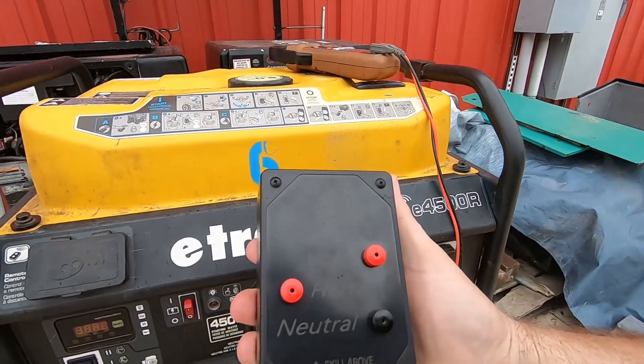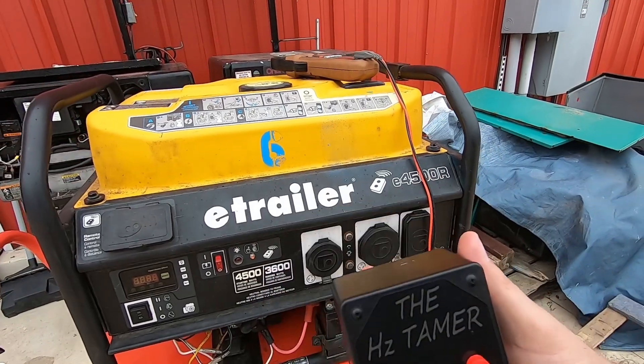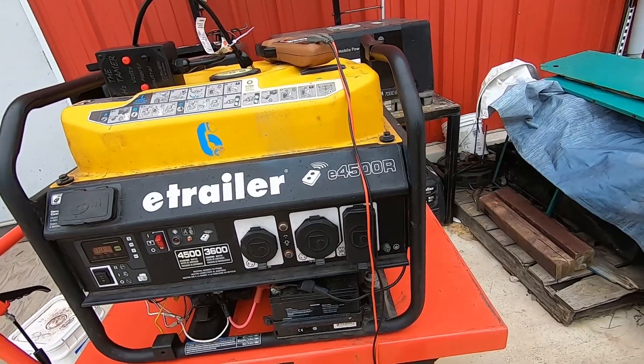Hello, my name is Chris Wilson, NRVTA generator instructor and inventor of the Hertz Tamer. Let's talk about why you need it and what it actually does. The Hertz Tamer cleans up the dirty voltage coming out of a conventional generator and gives you the correct Hertz reading.